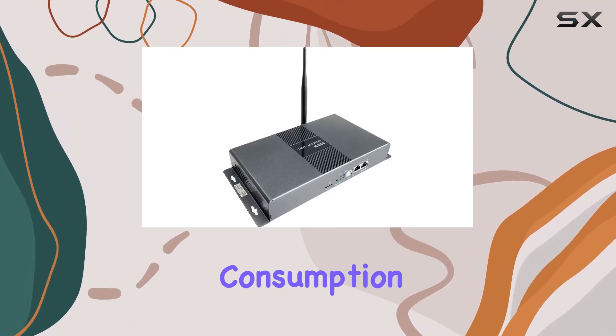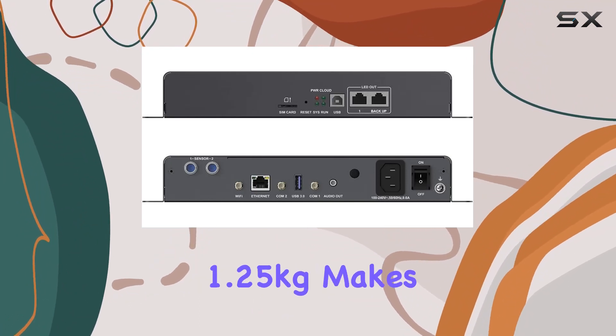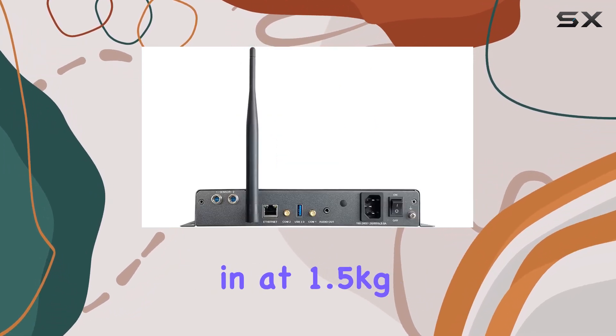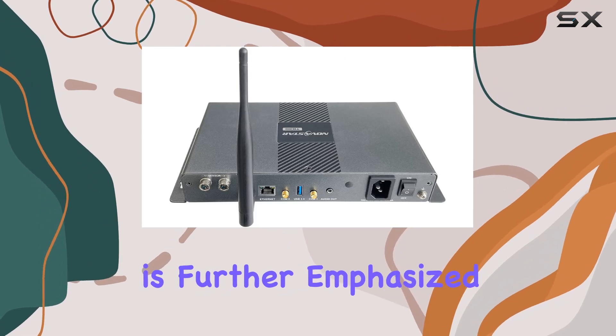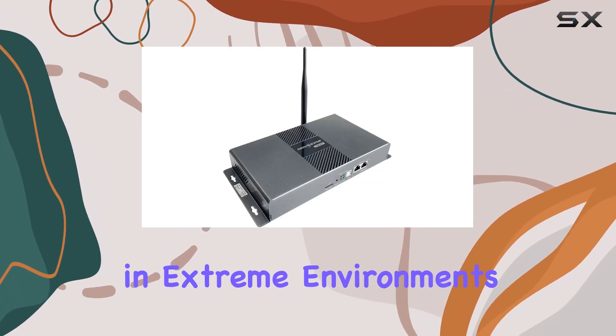The overall power consumption of 18W ensures efficiency, while the compact net weight of 1.25kg makes it a portable option for various setups. One notable feature is its robust build, weighing in at 1.5kg gross. This sturdiness adds a sense of durability to the controller, and its versatility is further emphasized by the temperature range, showcasing its ability to function in extreme environments.